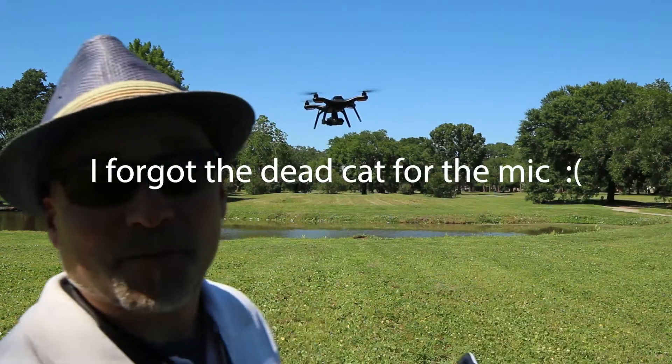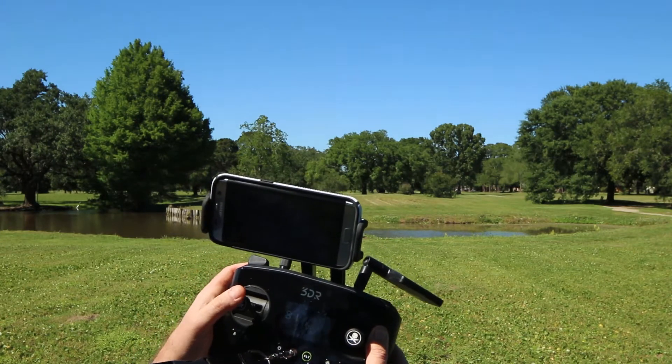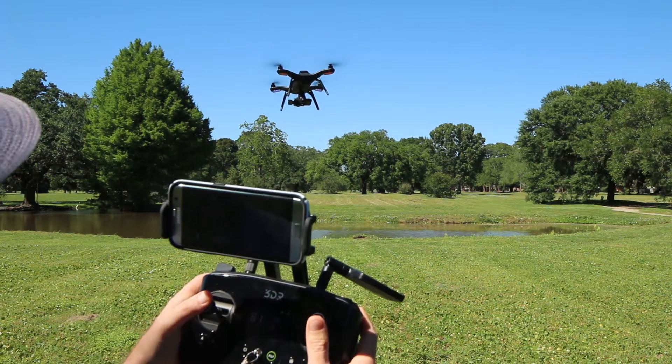So let me show you this right here. This stick — go up, it goes up; come down, it goes down. We'll go forward a little bit.